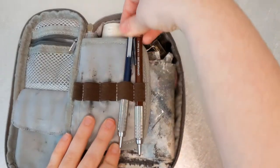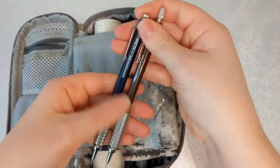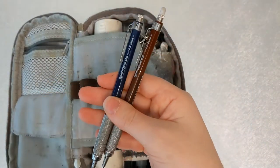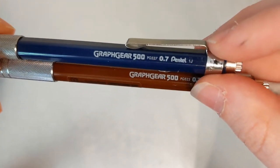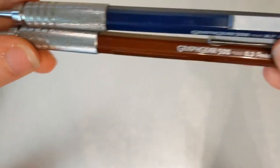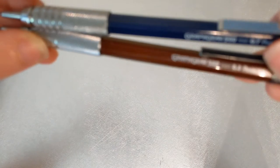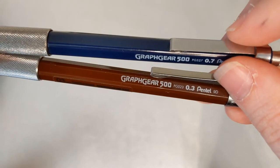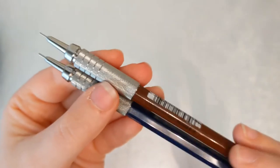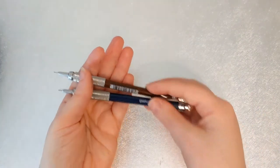Next up I have my two mechanical pencils that I keep in this case — they are the Graphic Gear 500 by Pentel. I have a 0.7 and a 0.3. The 0.3 is super fine and the 0.7 is thicker, so I'll use the 0.3 for extreme details or basic sketches and the 0.7 for more shading effects.